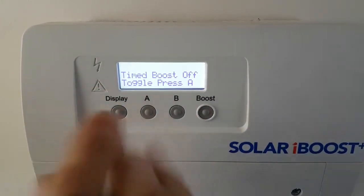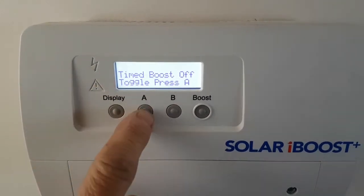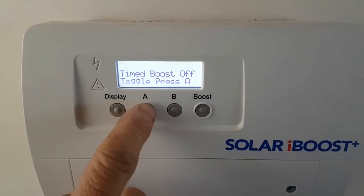Time boost is off. If you want to turn all your boosts off — for example, if you're going on holiday — that turns everything off.